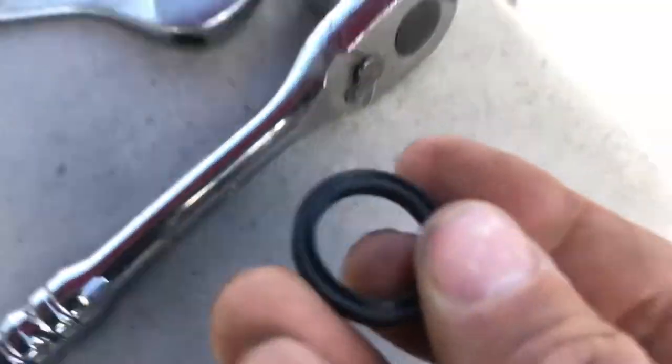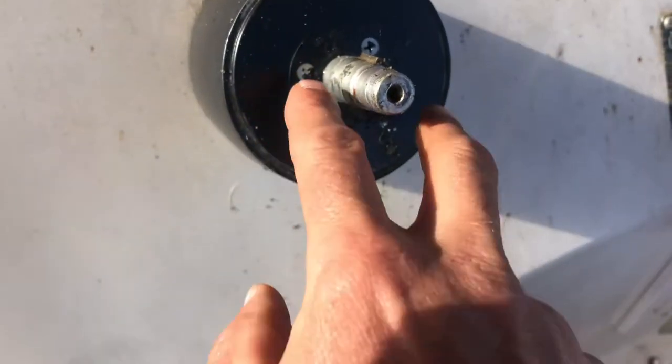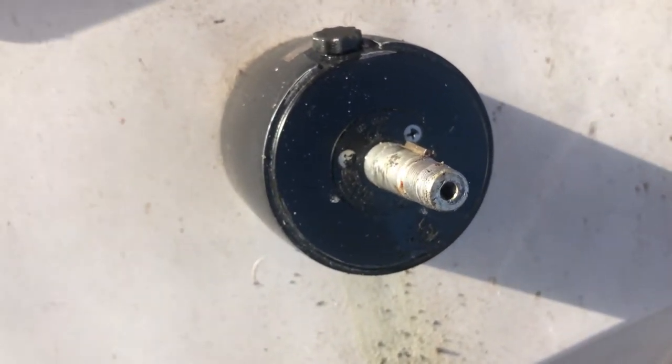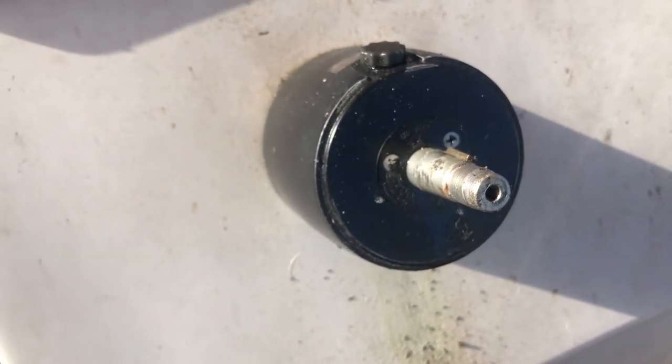It's called a four-way O-ring or some name like that. Pretty much you'll pull the plate off these three screws, pop it out, pull the old O-ring out, put the new one back in, put it all back together. I'll pull these three screws out and show you what it looks like from there.